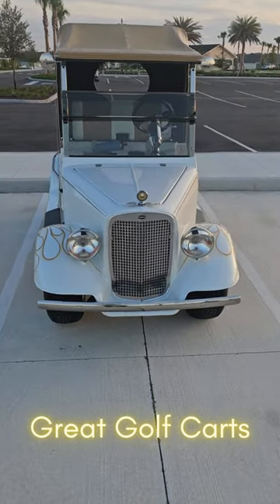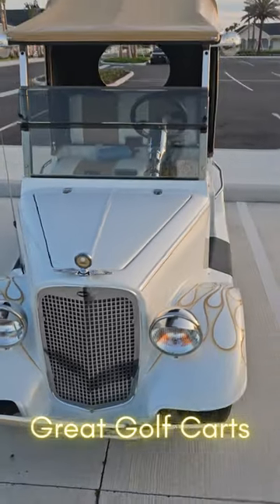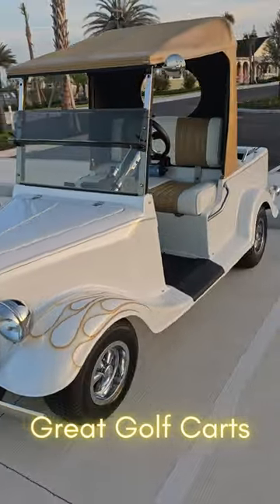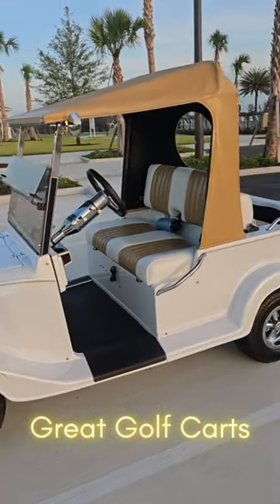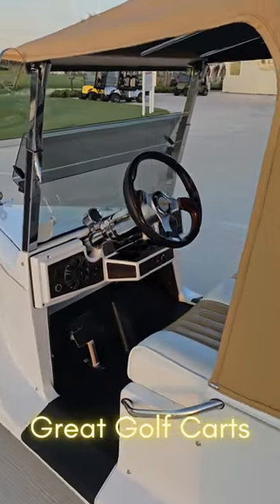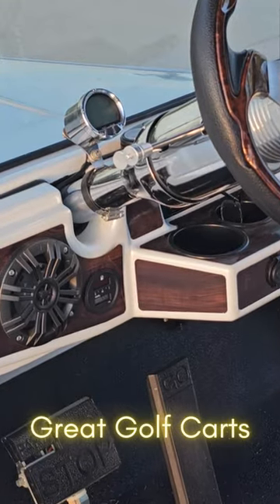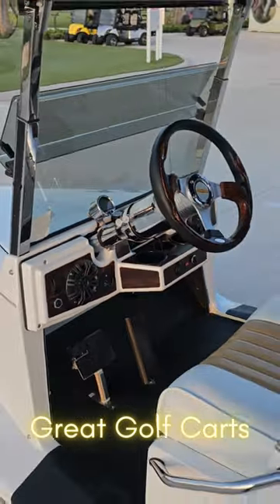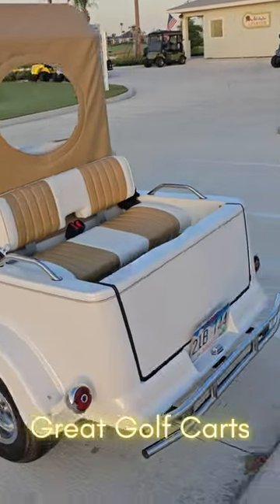Florida golf life — look at this, it's a hot rod golf cart! Look at that, that's pretty nice. Look at the little steering wheel, little gas gauge, console and everything — look at that, look at this!